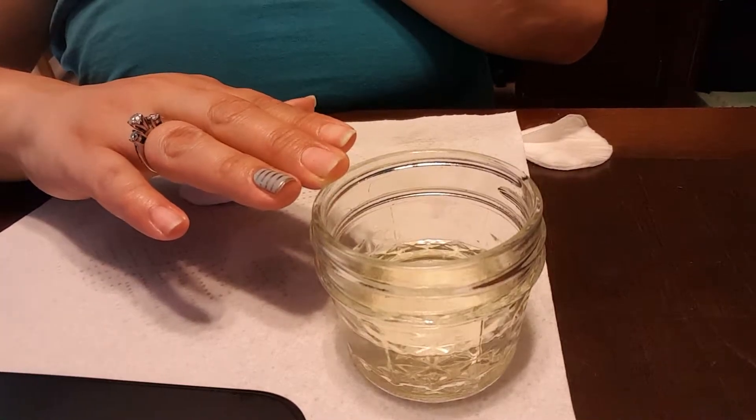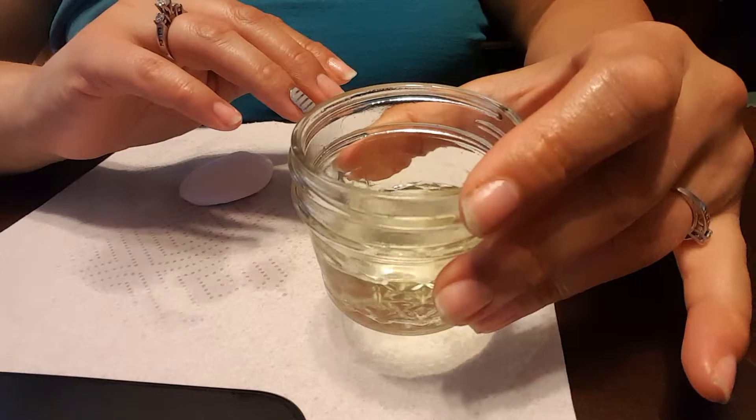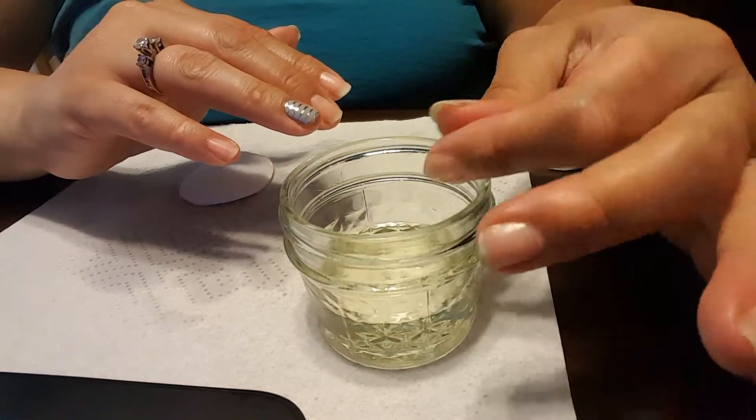Removing your nail wraps is just as important as putting them on. My favorite way to remove my wraps is by using coconut oil. I've got a little coconut oil in this jar here that I've heated up for a few seconds, and I just make sure it's not too hot.